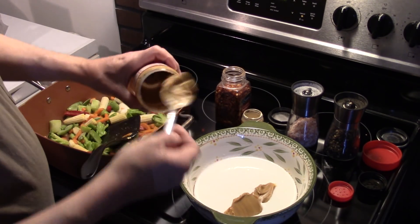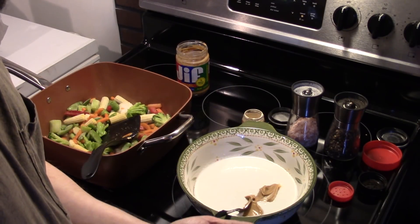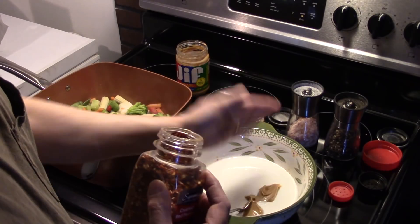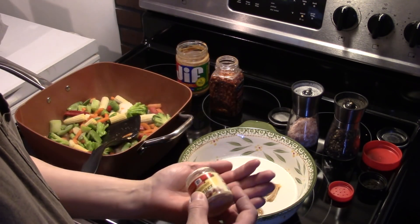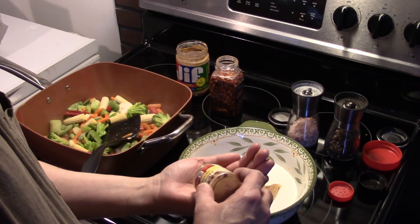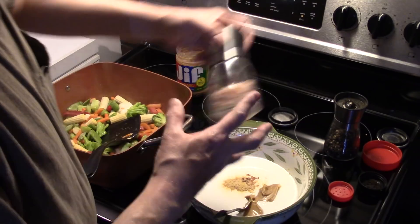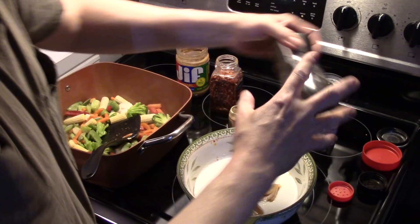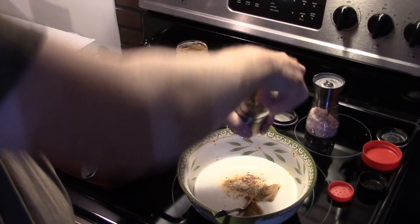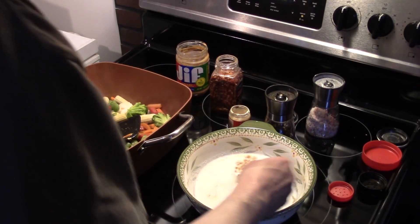Okay, that's looking about good. I'm also going to add in a quarter teaspoon of red crushed pepper flake — go a little heavier or leave it out if you don't like the heat. A half teaspoon of ground ginger, and some salt and pepper to taste, about a half teaspoon of each. I'm just going to stir this together and let it sit aside while our vegetables warm through.